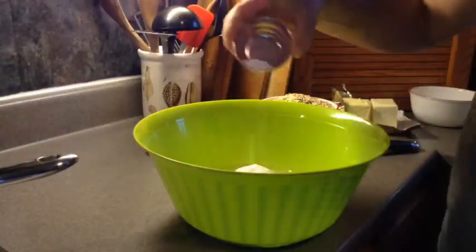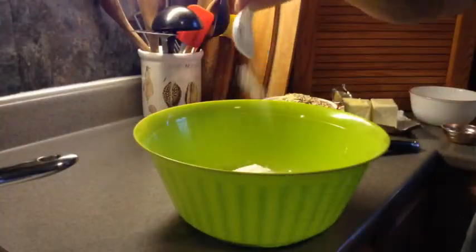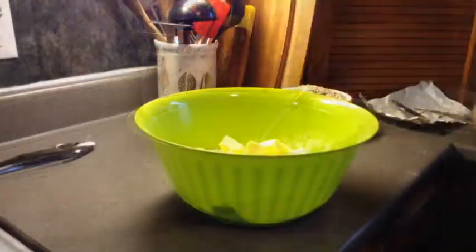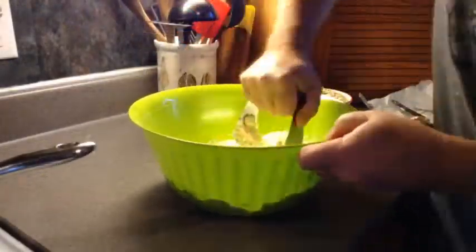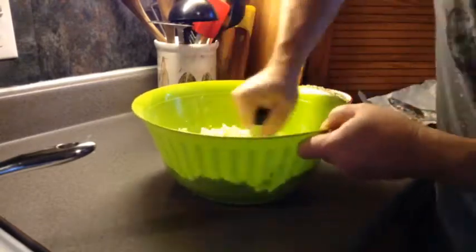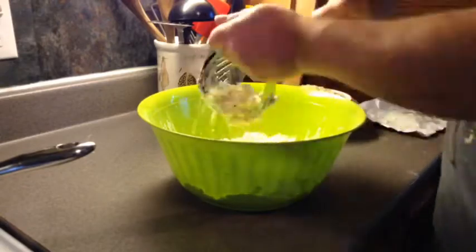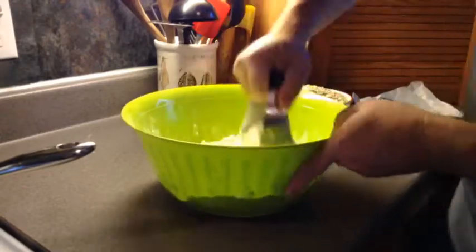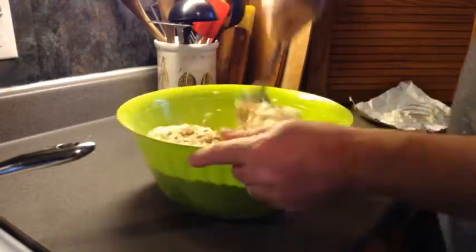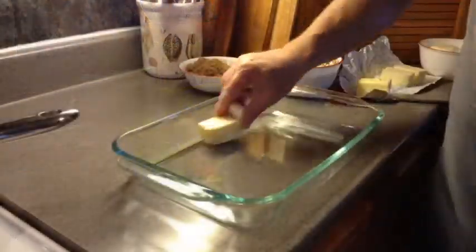Set the mixture aside. In a large bowl, blend the flour, baking soda, and salt. Cut in the butter until the mixture resembles coarse crumbs. Stir in the brown sugar and oats. Do not over-mix.